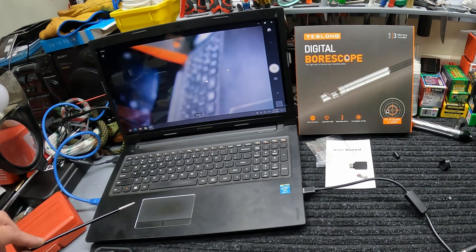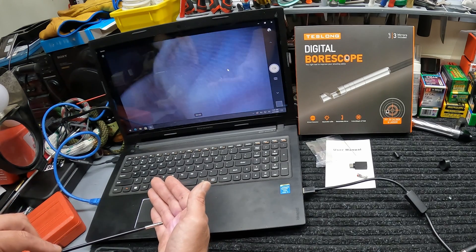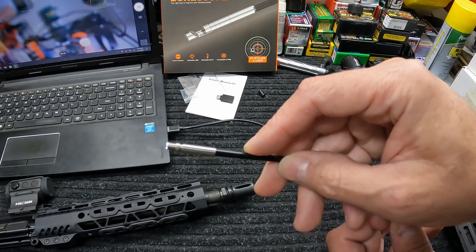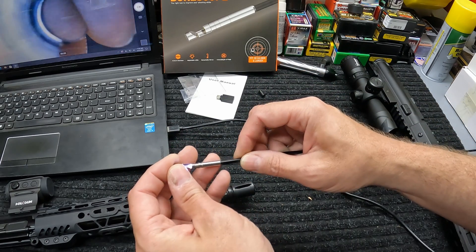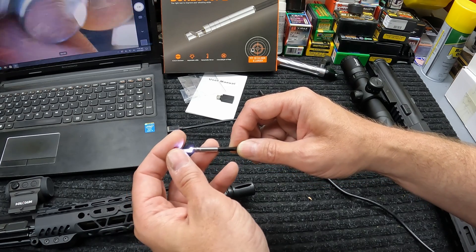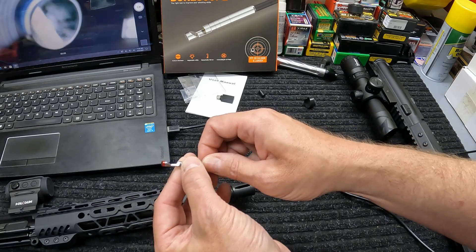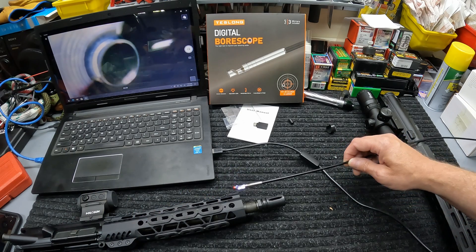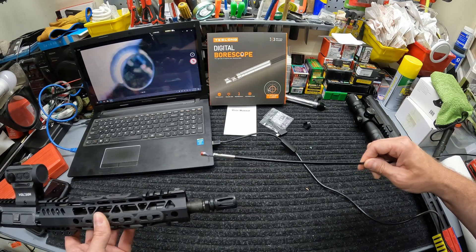You'll notice the focus looks blurry at a distance — it's not a wide-field camera. But once you get close to something the focus comes in, which is what you want. I've got a 5.56 upper here to check out first. For a .223/.556 or .22 caliber, you just want the mirror barely on there with the threads mostly caught at the end — about one more turn out seems to work well to get good depth of focus on a small barrel. Then snug up your lock ring.